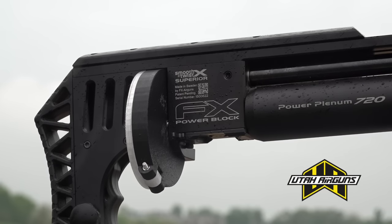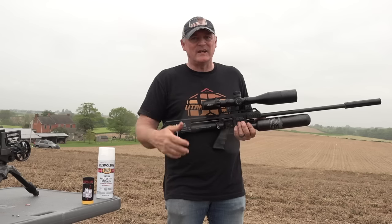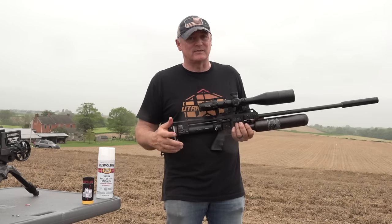An 800 millimeter 22 cal tension barrel shooting almost a thousand feet per second — it'll shoot higher than a thousand, but I tuned it for myself at about 995 to a thousand. I actually had the Utah guys help out with that, so I've got to give them a lot of credit or else I'll hear about it.